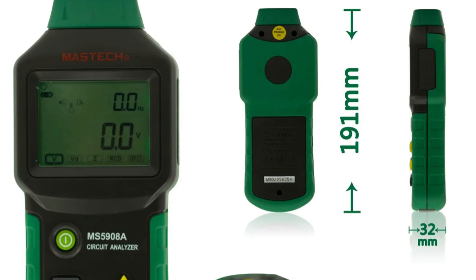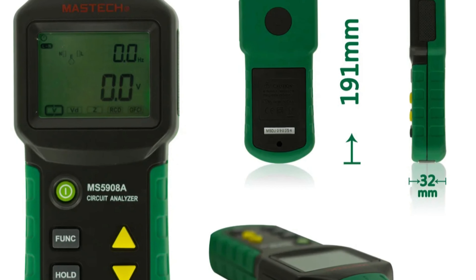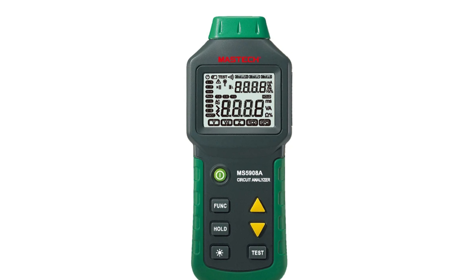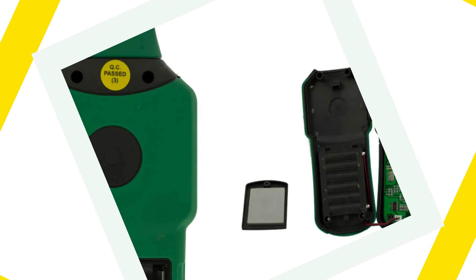Despite not being a smart device, the MS5908A focuses on delivering accurate results consistently. Its user-friendly interface makes it easy to navigate through functions, saving time and effort during testing procedures. Whether you're a seasoned electrician or a DIY enthusiast, the Maztec MS5908A Circuit Analyzer Tester is an indispensable tool in any toolkit.